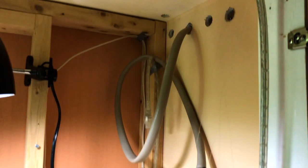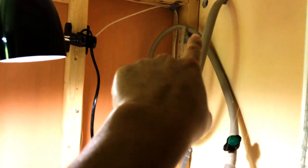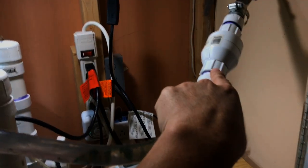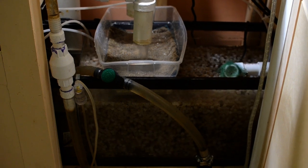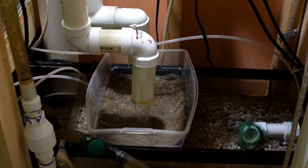So back here is my automatic water changer. A timer pumps water through this hose, through this check valve, and back into the tank. I pump about 50 gallons a day and the water just overflows on the right side into my drain.